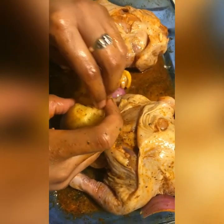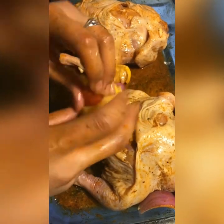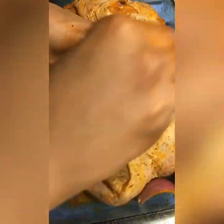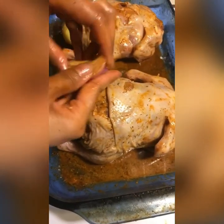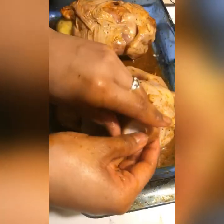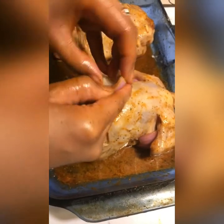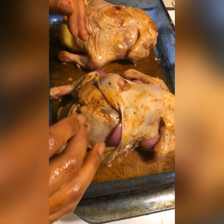It doesn't take much garlic. Grab a tomato off my shelf, we're gonna shove that in real good. And we're gonna take this other lemon and drip it over the chicken, then stick that in there. I'm gonna shove that potato right in that chicken's cavity. I'm going to tuck some more onions right in there under the wings, tuck some more onion under the skin, and we're gonna pop this bad boy in the oven for maybe an hour and 30 minutes.